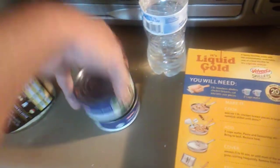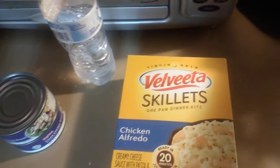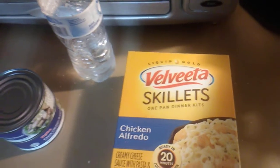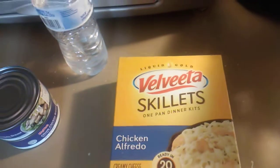They have them for about $1.29 a can right now, and this package I believe was right around $3 and some odd change — I'm not sure. I'll look it up and try to throw it in the description. What we're going to do is add two cups of hot water to the pan over medium-high heat, and add the pasta and the seasoning.